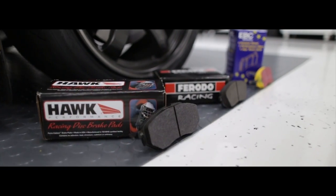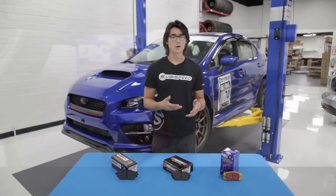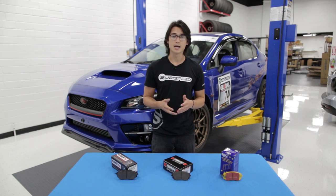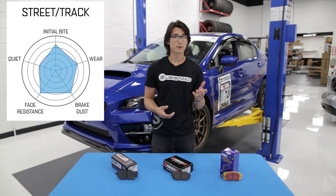Street and track pads like the Hawk HP+, Ferrodo DS2500s, and the EBC Yellow Stuff are all pads you can take to the track, push them to their limits, but still use them to drive home on the street with. However, that great track performance does come with a compromise. You will see moderate amounts of noise and brake dust, but it's all worth it if you want the most capable brake performance.